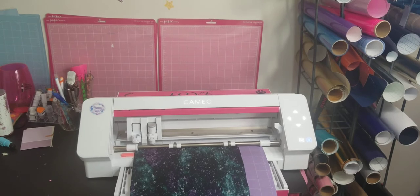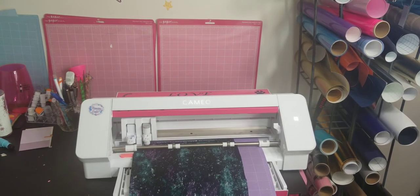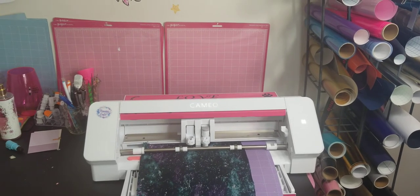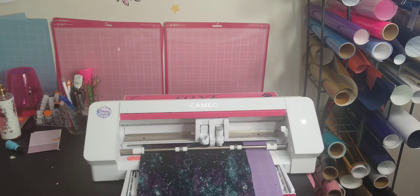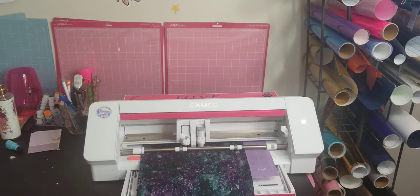We're going to go back to the computer and push send. Now it's going to be cutting with the rotary blade. The rotary blade has so much force in carriage two that you don't need to bond your fabric — on the Cameo 4 it's going to cut it straight on the mat exactly how you have it on your screen.